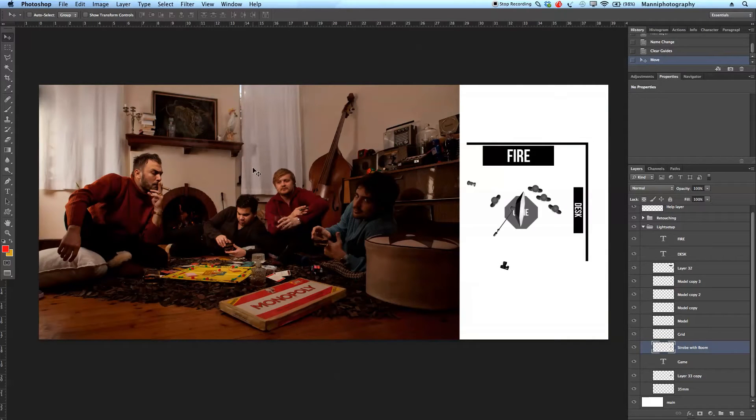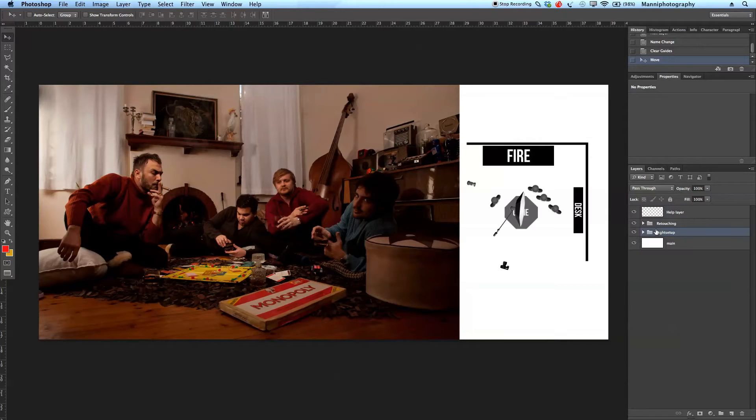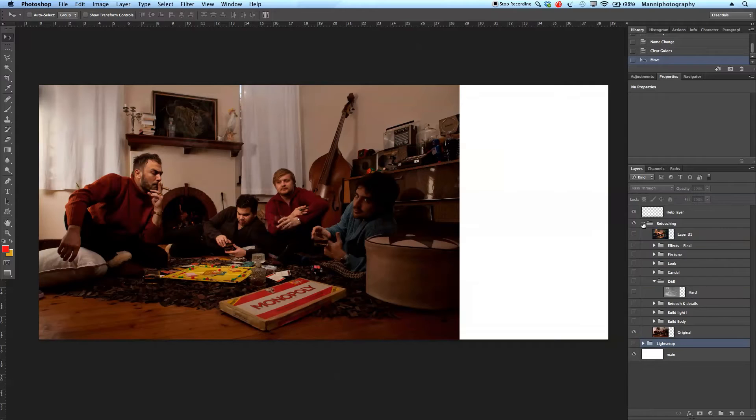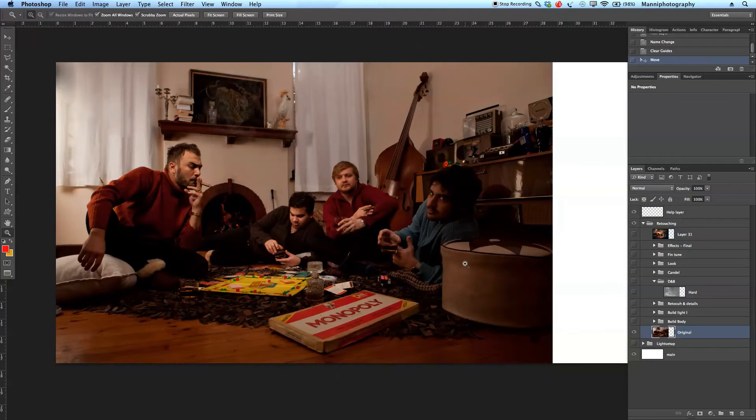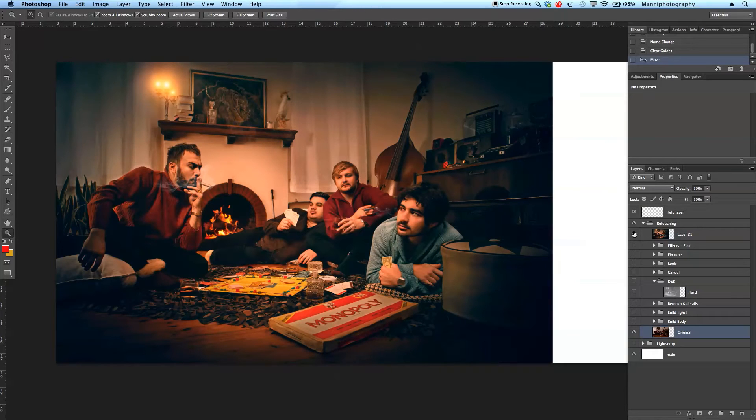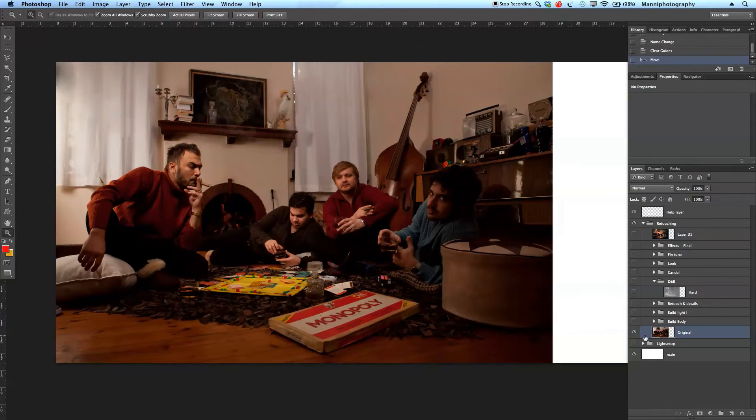Let me go over to the retouching side now and talk about how I manipulated it so it looked a little bit better. Let me close the light setup folder and go over to the retouching side. There's a lot to talk about, so let me zoom in a bit. I started out with the main shot and was supposed to create a really moody image. First, I started building the body of this image — getting everything to look right with the persons.